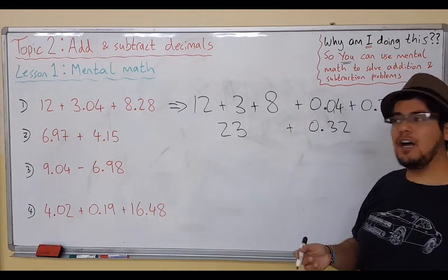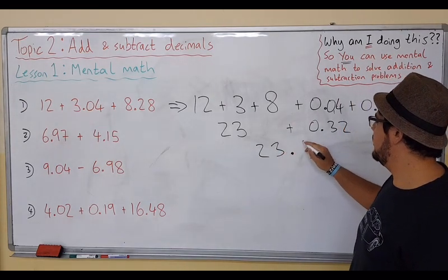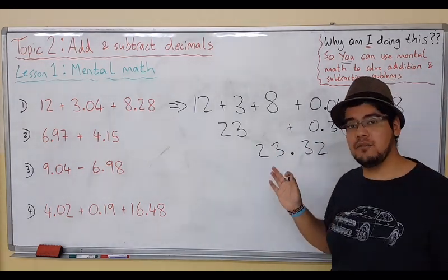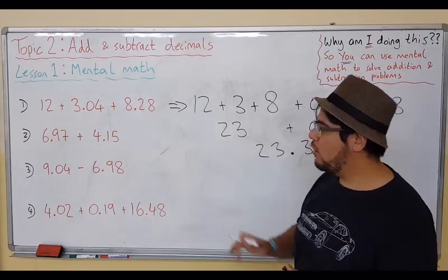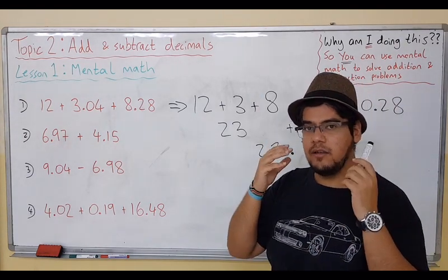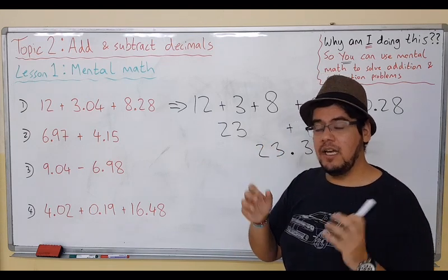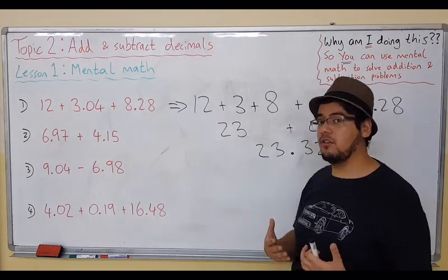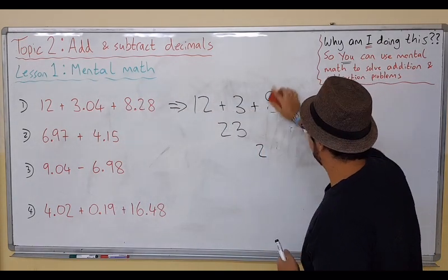All of that is done mentally. Now we can just put the two parts together, and we end up with 23.32. Obviously, writing it down takes a bit more effort when we can do it mentally. The whole idea is to use your mind — break apart your numbers, then add. It's another skill that you need to get used to this year, and we want you to practice a lot more of it.